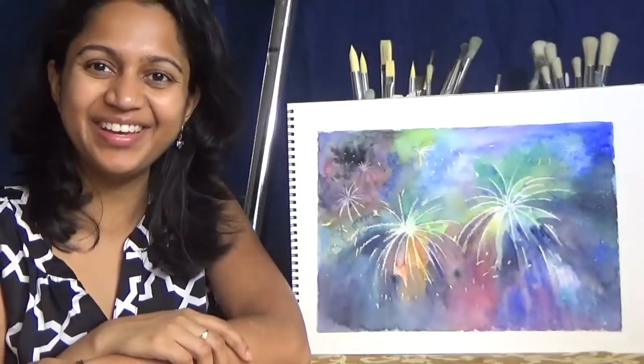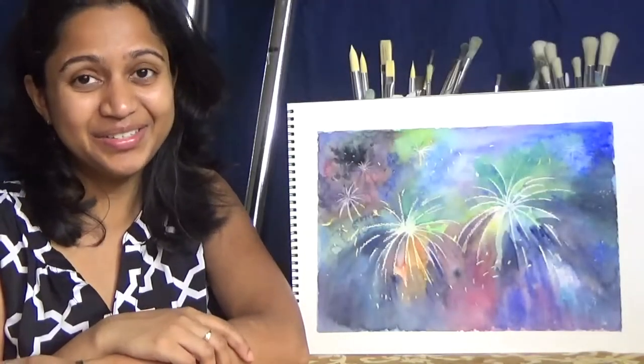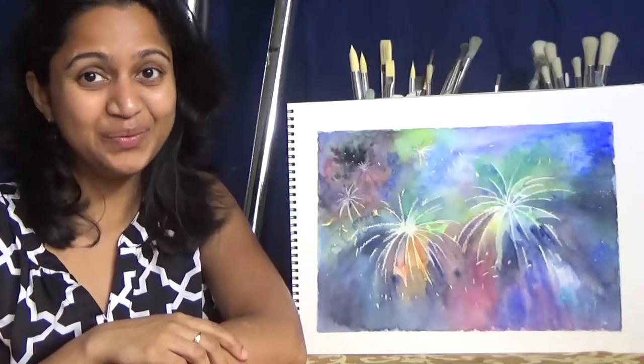I'm Shinti, the artist behind Shinti Fine Arts. In today's tutorial, I'm going to show you how to paint fireworks with watercolor.